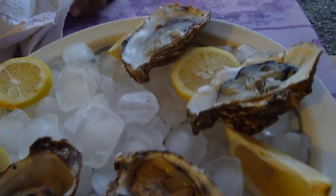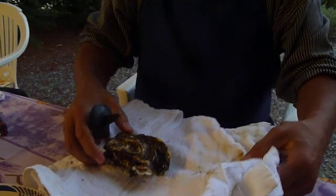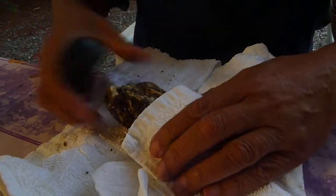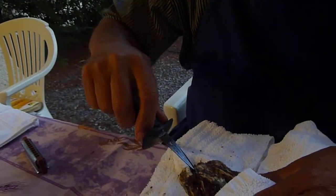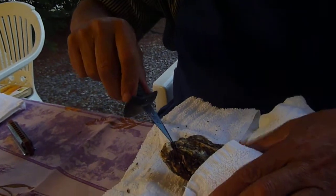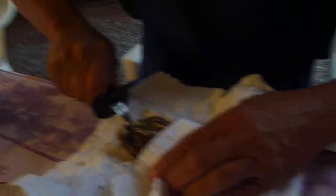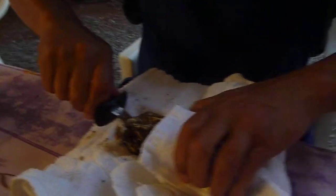Now, you take your oyster — this is going to be a lovely one here — and you take the round bottom, it goes underneath. Take the oyster knife. It's a special oyster knife. Go in the back there and you put it in like this. And you move it around a little bit. And it's supposed to work easy, because I practiced it a couple of times.